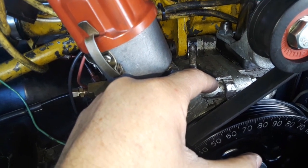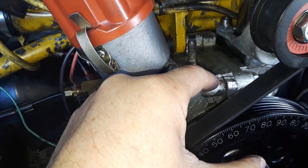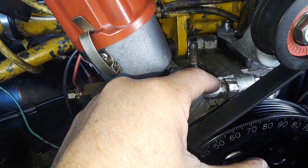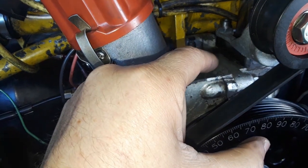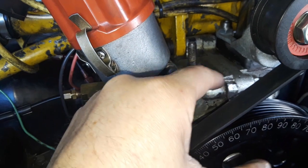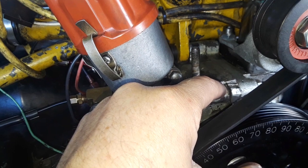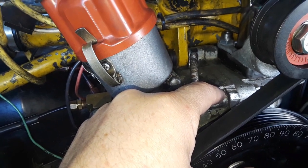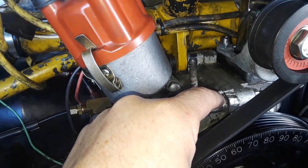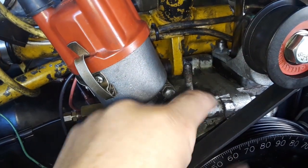I might have chewed up the thrust bearing. Those kits usually come with just half the bearing being a thrust bearing, but I do have a double thrust bearing. In my experience, I've run other cams and it doesn't matter if it's single or dual - they go through those cam thrust bearings really, really quick. I'm lucky I got so many miles out of it.